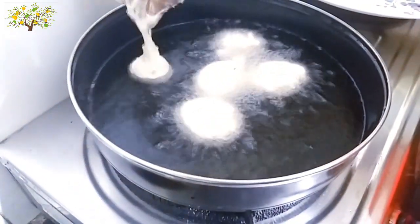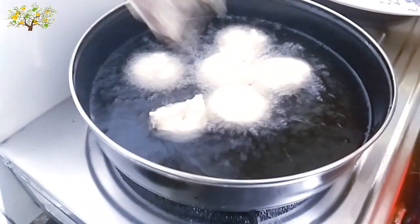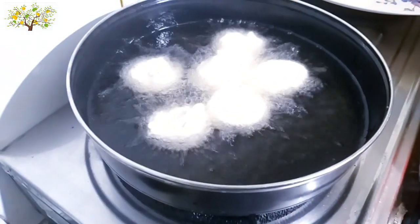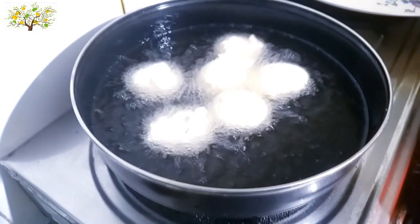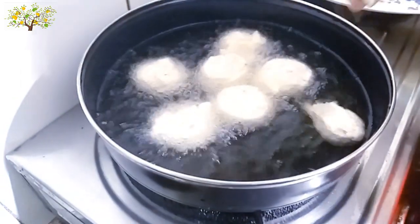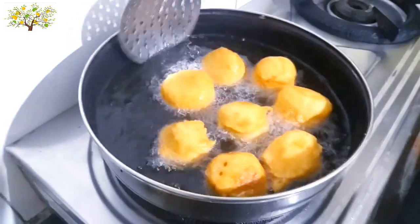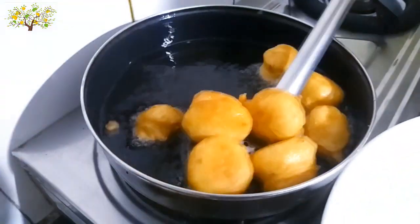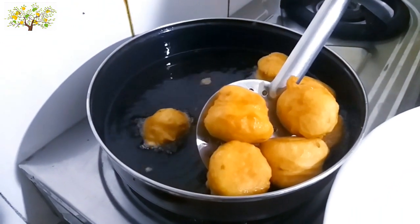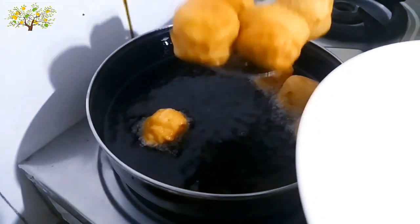Then we will prepare for 10 minutes. Now we are ready to go to a serving plate and serve it.